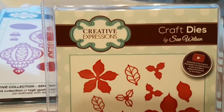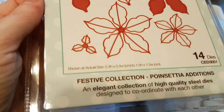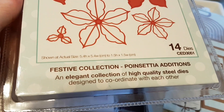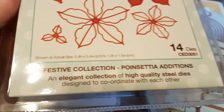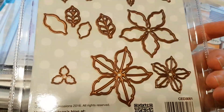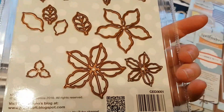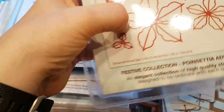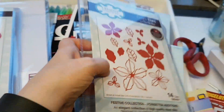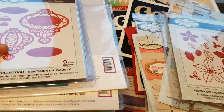I've got myself some dies from Creative Expressions. Sue Wilson is the designer for these, and I'm just hoping I'll be able to make these work somehow. It's from the festive collection — Poinsettia Editions. You can see that it's going to cut out both the sort of base shape as well as a beautiful on-top piece. And perhaps you can cut some of these out of vellum or something, just to give it some extra pop.